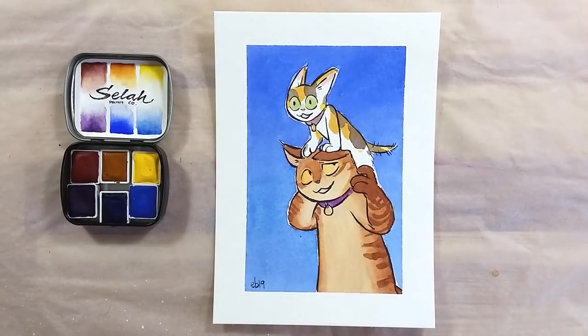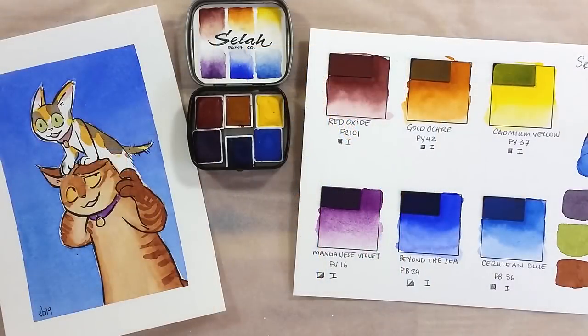I had a great time painting with these paints and I encourage you to check out the launch, or the shop if you watch this later. Elyzer's shop is named Scylla Paint Co. — I'll have the link to it in the description below. Thank you very much for watching, take care, bye bye.